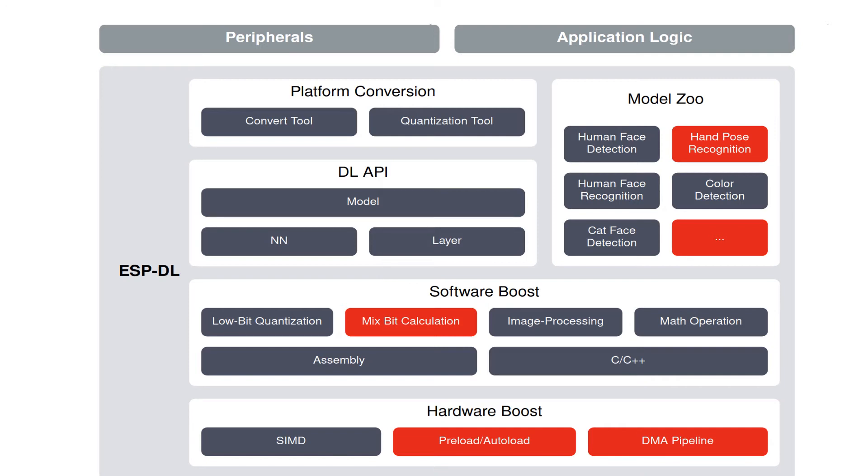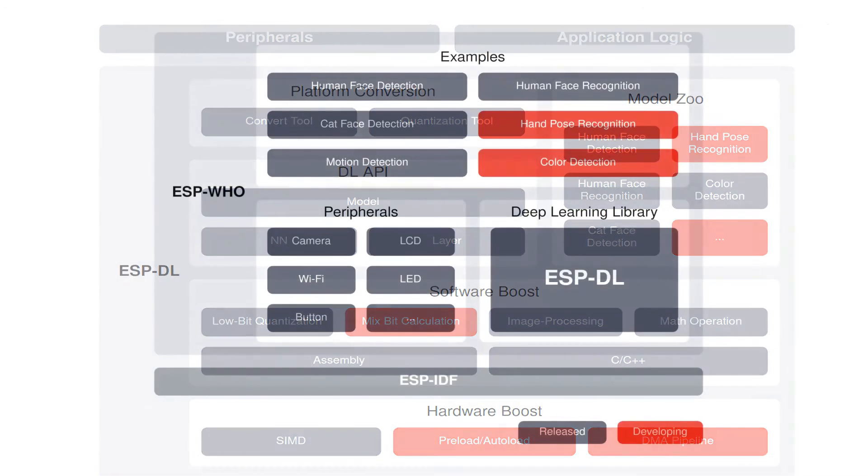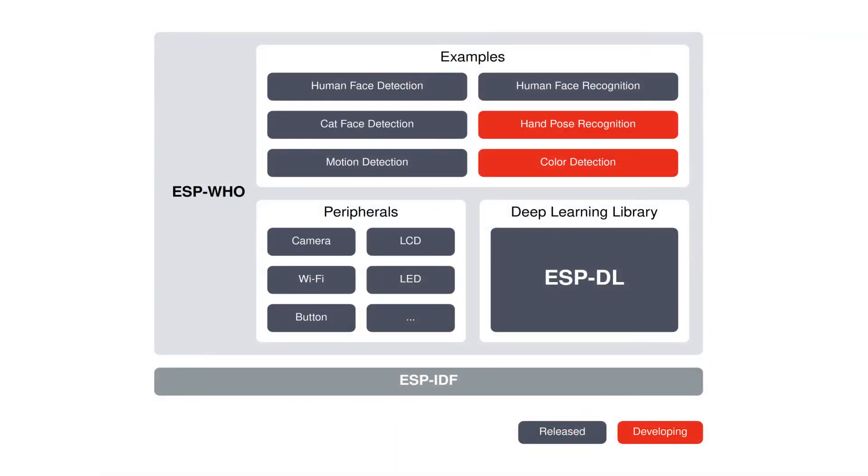Beginners should use the ready-made models from the library. ESP-HU provides support for face recognition, face detection, motion detection, and color detection. ESP-HU also includes the ESP-SR sound recognition library, which additionally provides wake word recognition and recognition of English and Chinese audio commands. The library includes sample programs with terminal output, LCD display, or web server output over Wi-Fi.